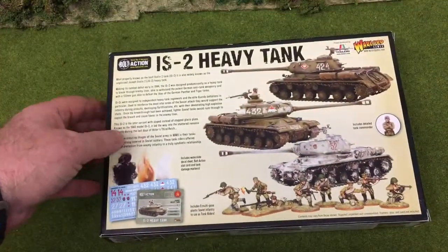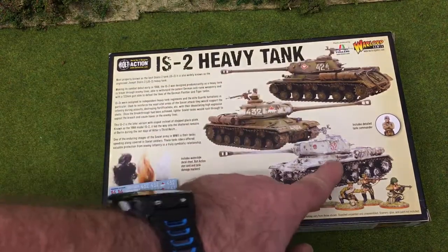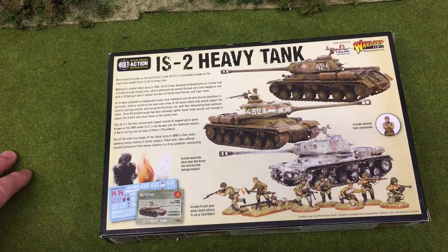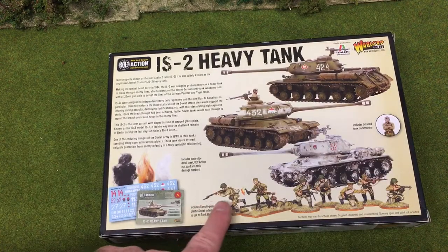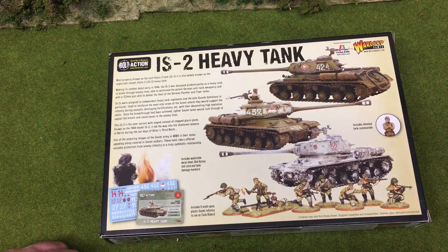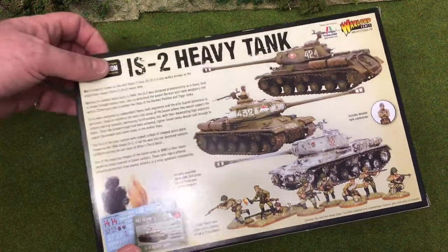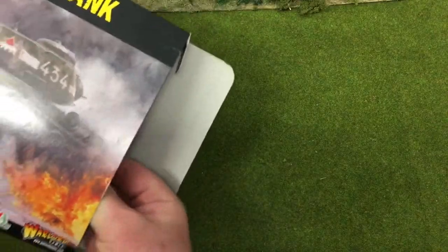On the back of the box there's a brief history blurb and three images showing how you can paint it up. They include a tank commander with this one, and they also give you a sprue of Soviets to use as tank riders — a thoughtful and interesting addition. So let's open this up and see what we get.